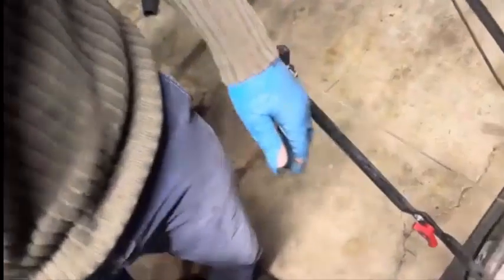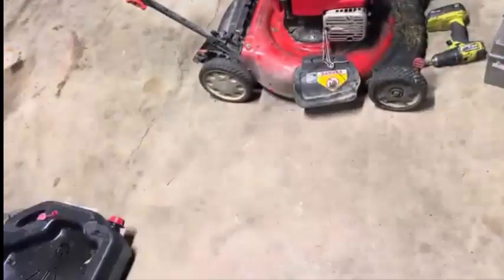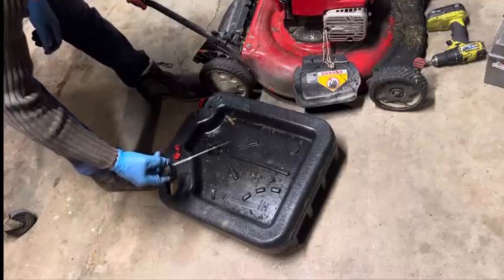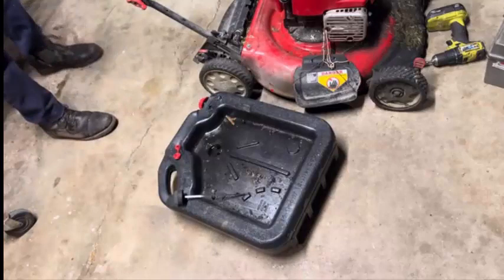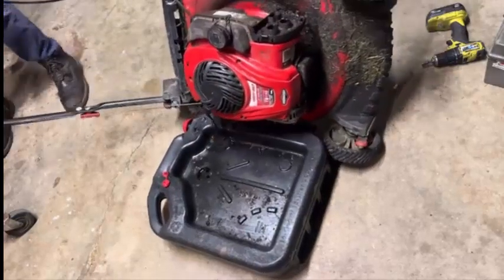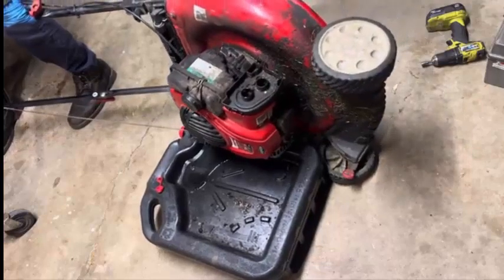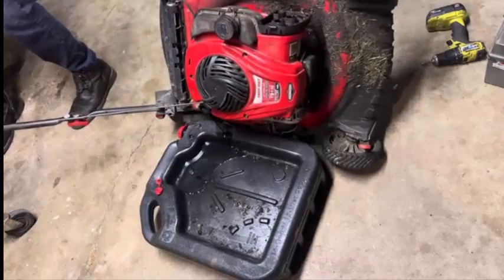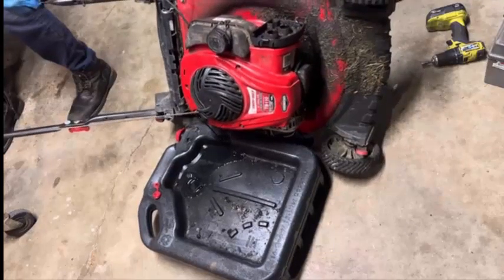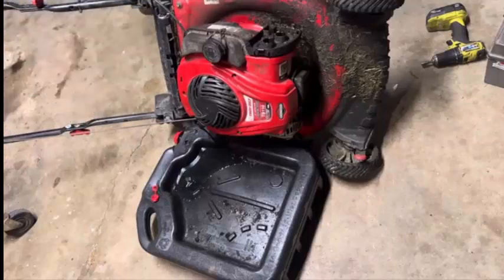This excess oil — it's got a ton, almost looks like two-cycle oil. Or it's just old, old crap. Okay, dump a bunch of that out. Good, stop. Shouldn't even be that much in there really. It's still coming out at that angle. That's way too much.